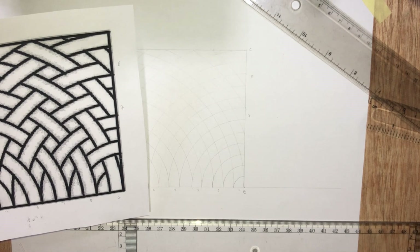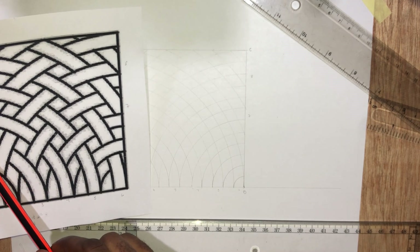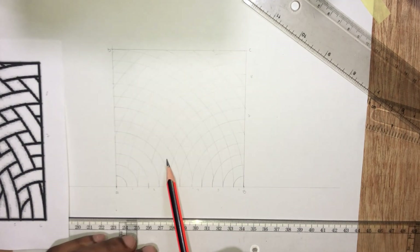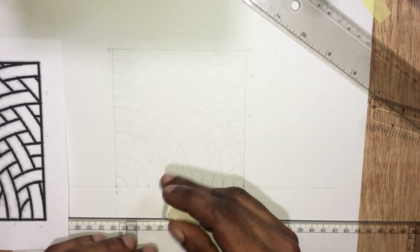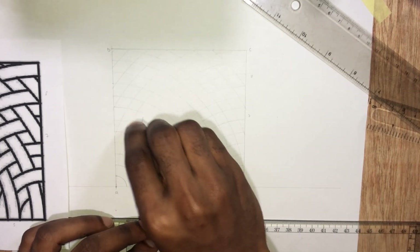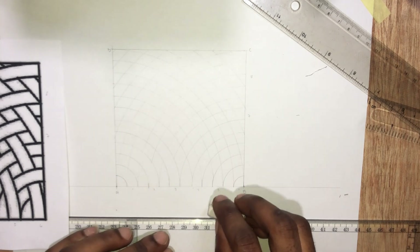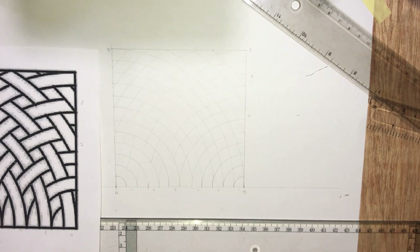Now let's move on to row 3. We are going to erase this part, leave this road, erase this road. Row 3: erase this road, leave this road, erase this road. So you can see it follows a pattern: you clean the first one, you leave the second one, clean the third one, you leave the fourth one, and so on.